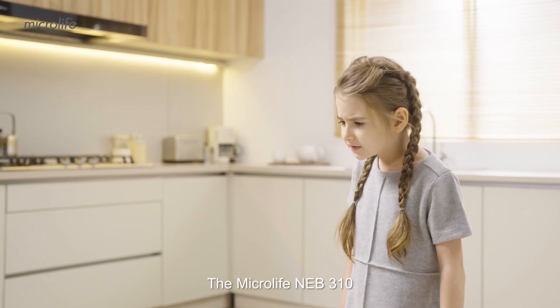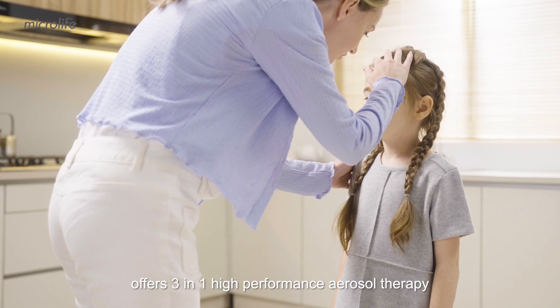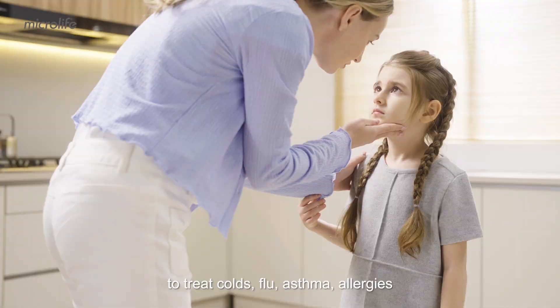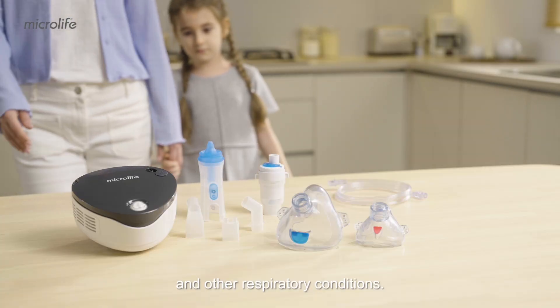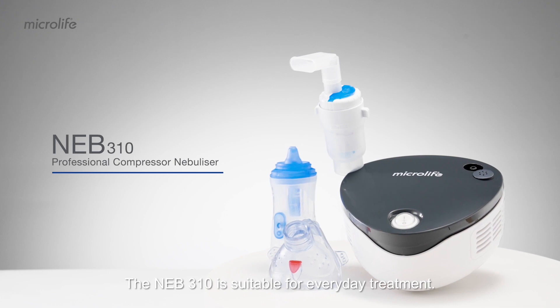The Microlife NEB310 offers three-in-one high-performance aerosol therapy to treat colds, flu, asthma, allergies, and other respiratory conditions. The NEB310 is suitable for everyday treatment.